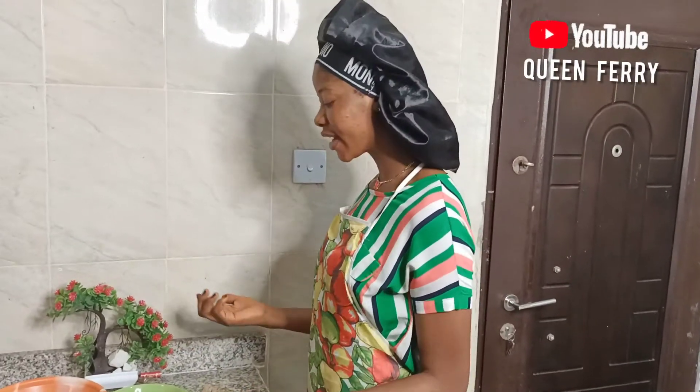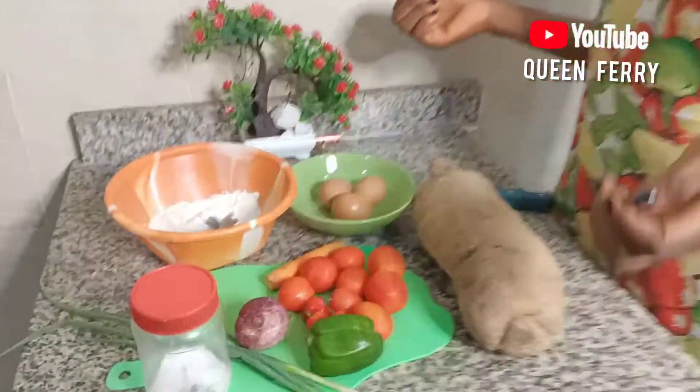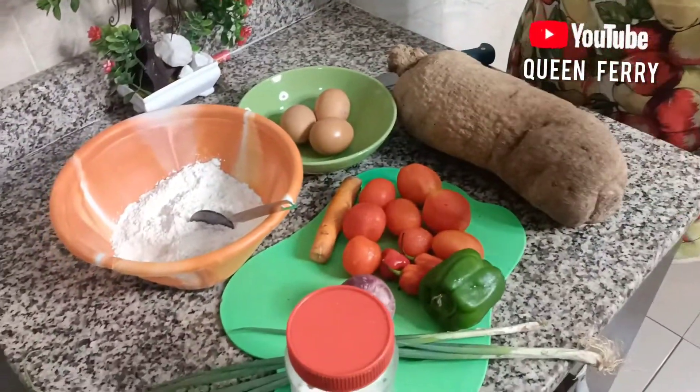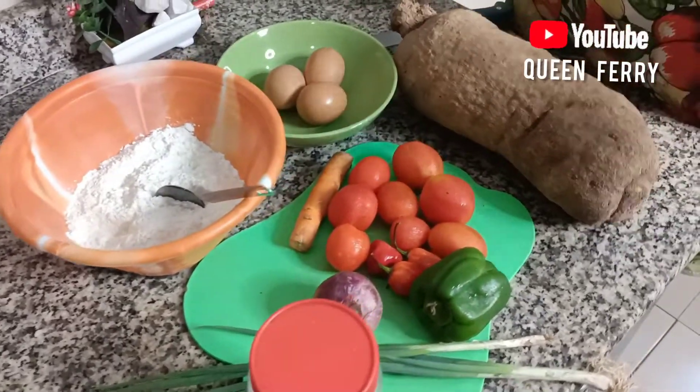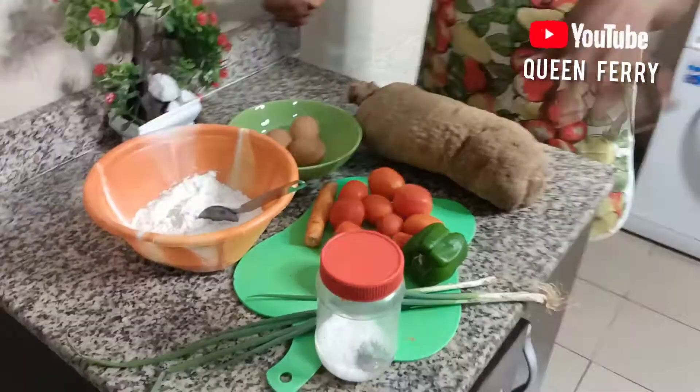Hi guys, welcome to my channel. On today's episode we'll be making Yamarita. Here are the ingredients: we have yam, eggs, flour, onions, spring onions, green bell pepper, carrots, and sauce to taste.